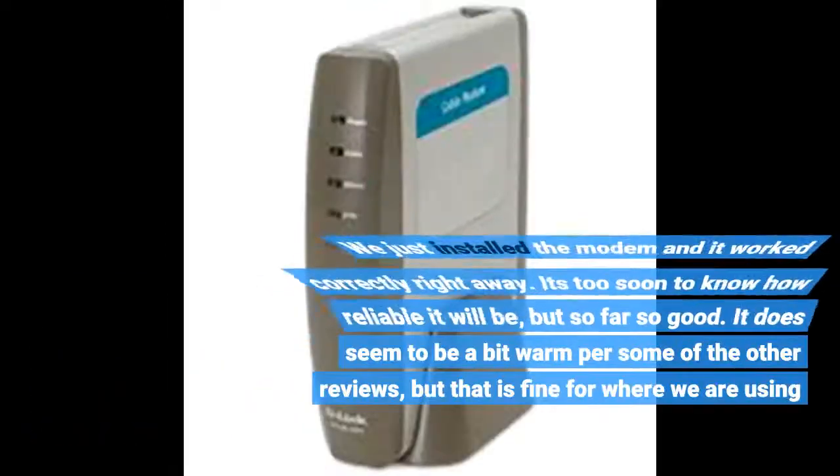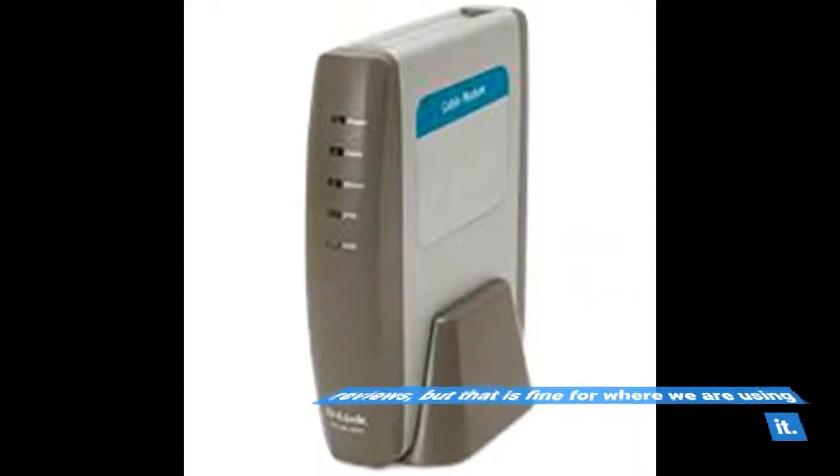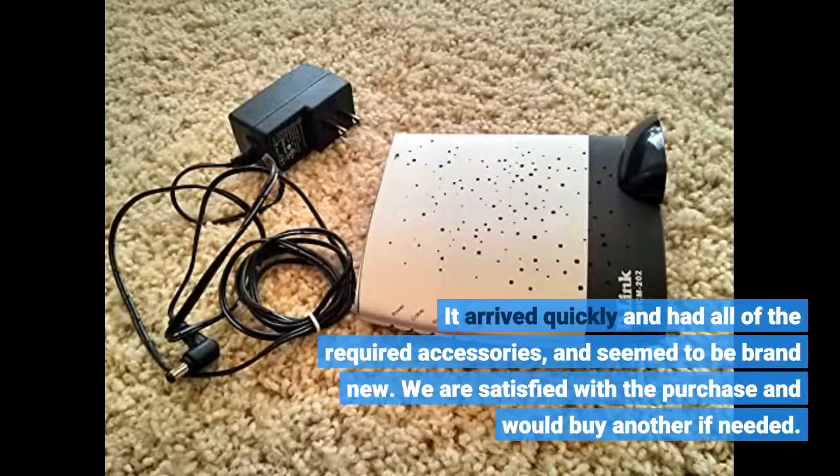We just installed the modem and it worked correctly right away. It's too soon to know how reliable it will be, but so far so good. It does seem to be a bit warm per some of the other reviews, but that is fine for where we are using it. It arrived quickly and had all of the required accessories and seemed to be brand new. We are satisfied with the purchase and would buy another if needed.